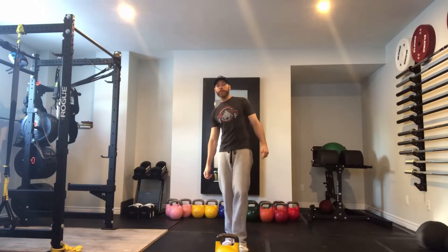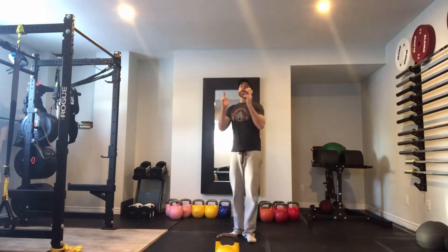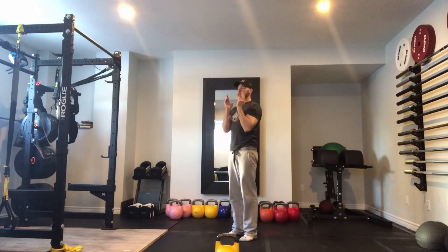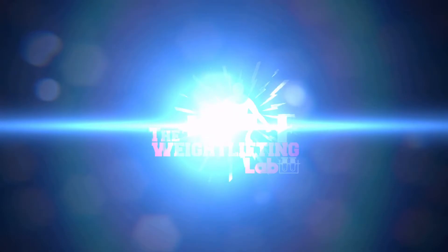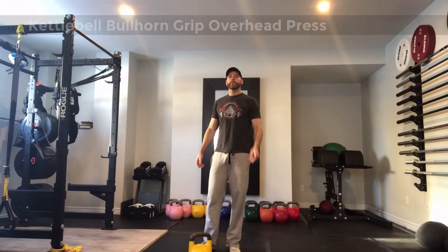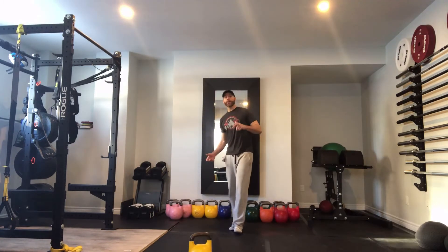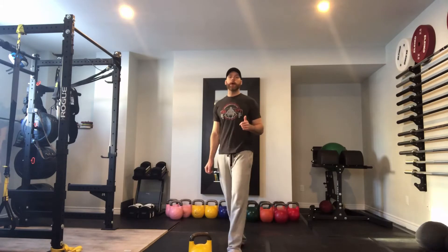Hey guys, today on TheWeightLiftingLab.com we are going over the Bullhorn Grip Kettlebell Overhead Press. Hey guys, welcome back to The Weight Lifting Lab. So as we mentioned, today we are going over the Bullhorn Grip Overhead Press for the Kettlebell.